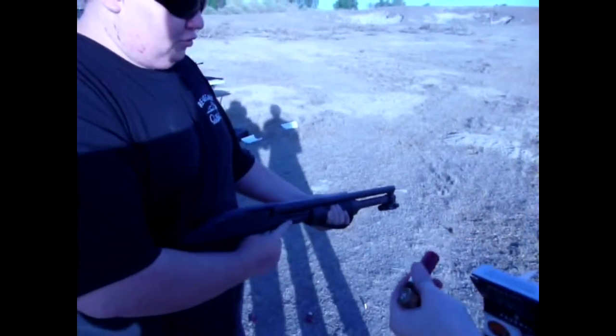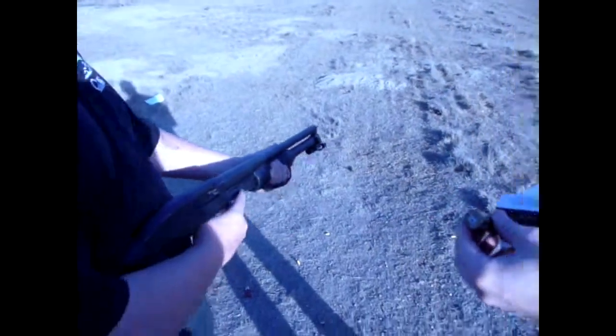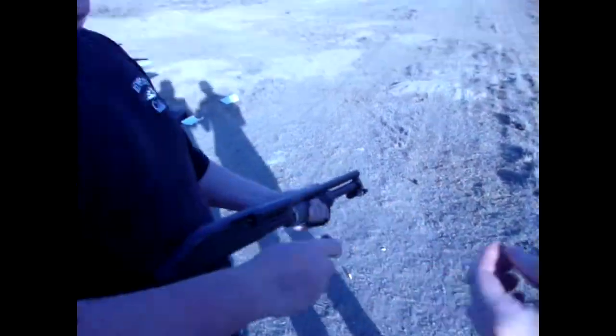Alright, this is a pistol grip shotgun, 12 gauge. Looks nice. Pump action. Also has a flashlight on it.